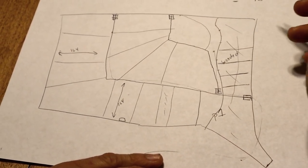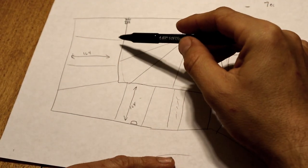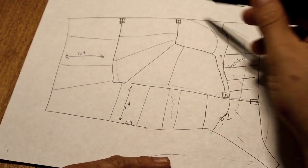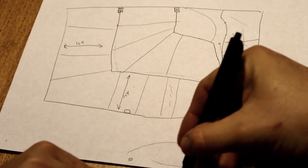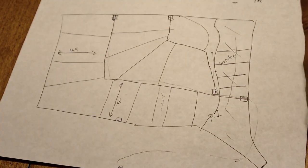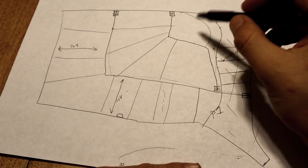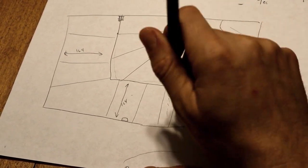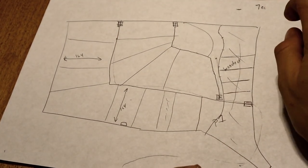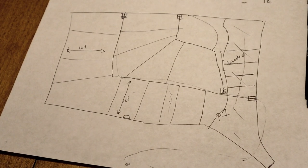Another tool I use to determine distances, total fencing length, and water line length is Google Earth. I pulled up this plot of land in Google Earth and could easily measure from the water tank all the way down to get a total length of water line and fencing needed, and determine how much the project was going to cost. I can't wait to see how much this benefits the pasture by moving the sheep every day. We noticed a huge difference in the animals last year just moving them through the yard, so this will be our first large-scale pasture rotation.